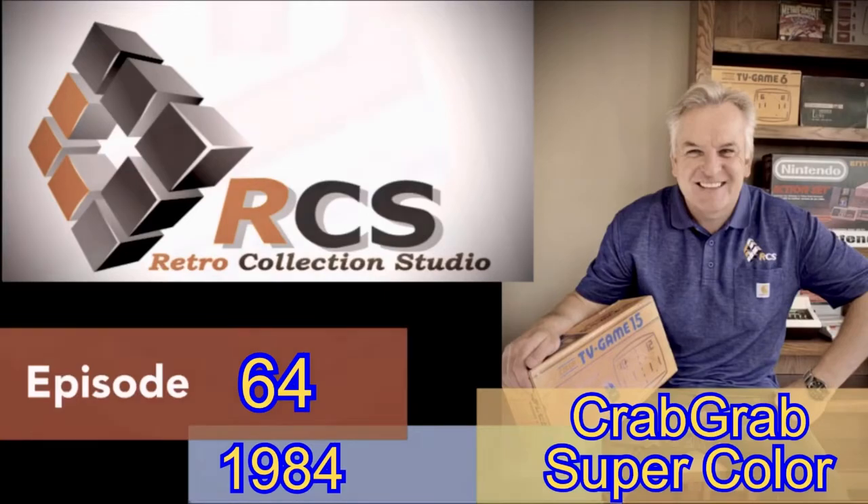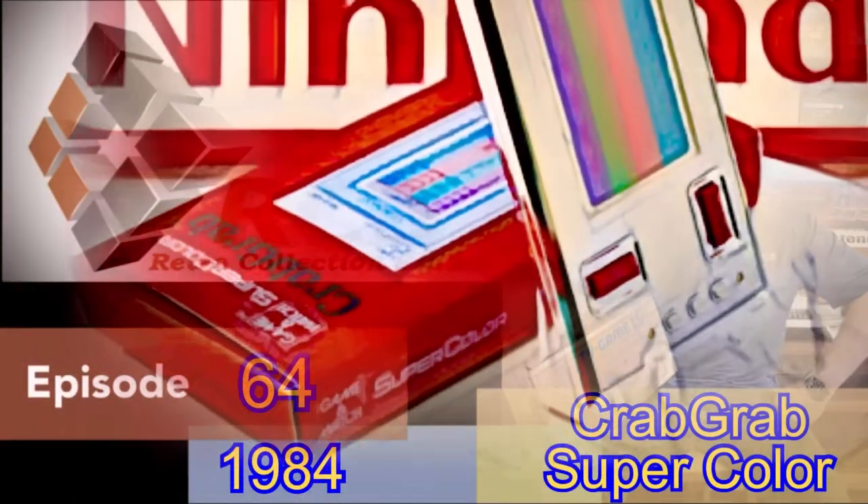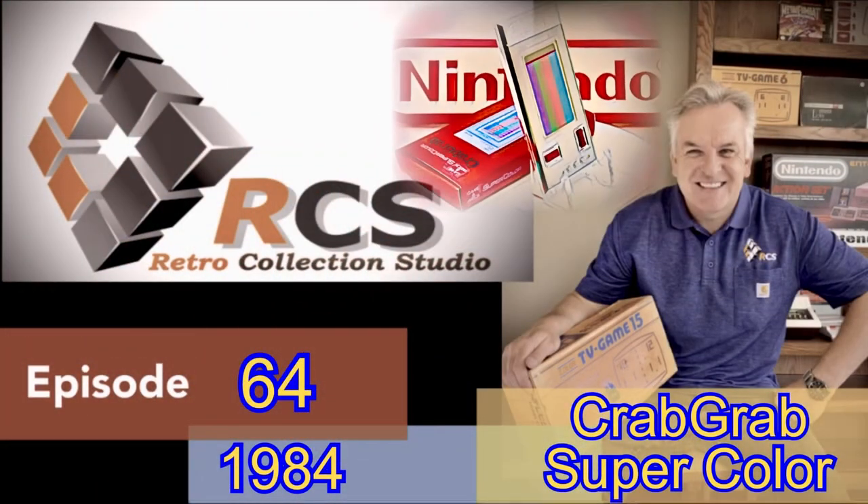Hello and welcome back to episode 64, the second and last episode in the super color series of Game and Watches from Nintendo. Today we are looking at the unusual and somewhat unique game called Crab Grab.